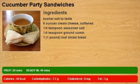Kosher salt to taste. 8 ounces cream cheese, softened. 1/4 teaspoon seasoned salt. 1/4 teaspoon ground cumin. 1 pound loaf sliced bread.